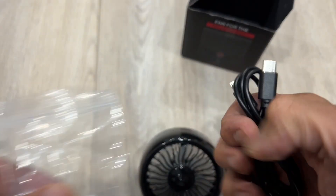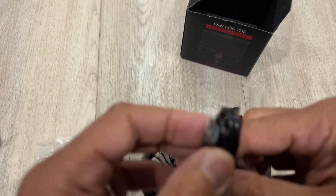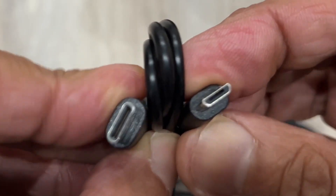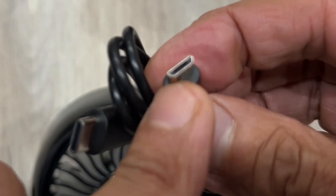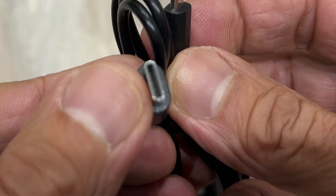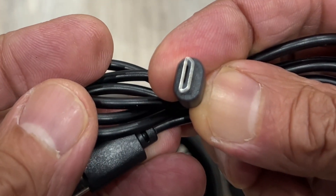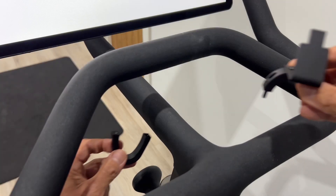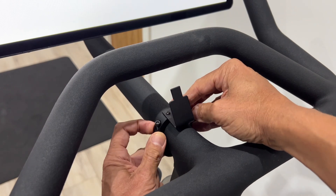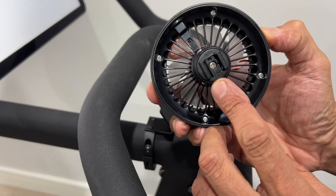We also have the power cable here, as well as an Allen key and some strapping for the cabling. So this is for the Bike Plus — there are two different ends on the cable. With the Bike Plus, one end goes in the fan and the other end goes in the back of your screen. With the standard bike, both ends will be micro USB. The next step is to fit the bracket, and at the risk of sounding like your dad, there are some nice quality metal components here — you just do up the Allen bolts.